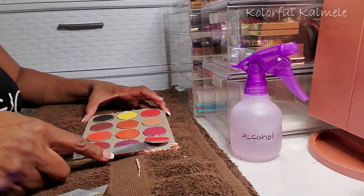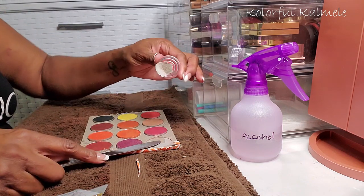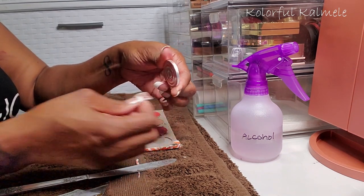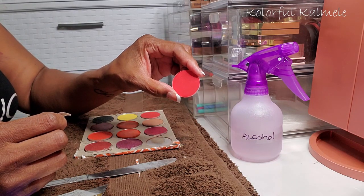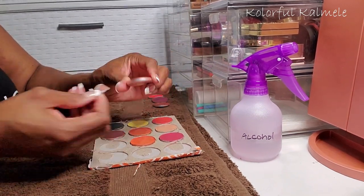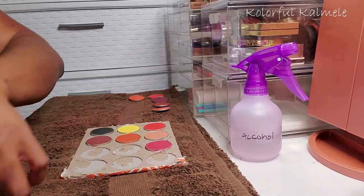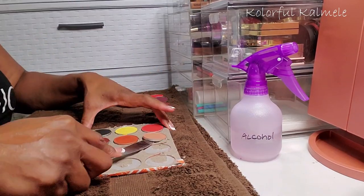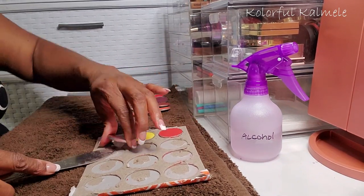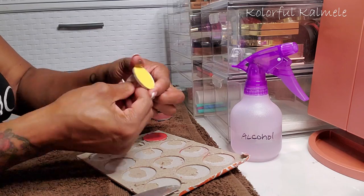This palette was actually pretty easy to depot — I'm just lifting up the shadows with a butter knife and pulling them away from the cardboard. The glue is sticking to the pan but coming off fairly easily. A lot of times glue stuck to cardboard can be very hard to get off the back of the pan, but these were very easy. The reason you want to get all that glue and paper off the back of the pan is because when you stick your metal sticker on for the magnetic palette, you need a nice flat clean base.